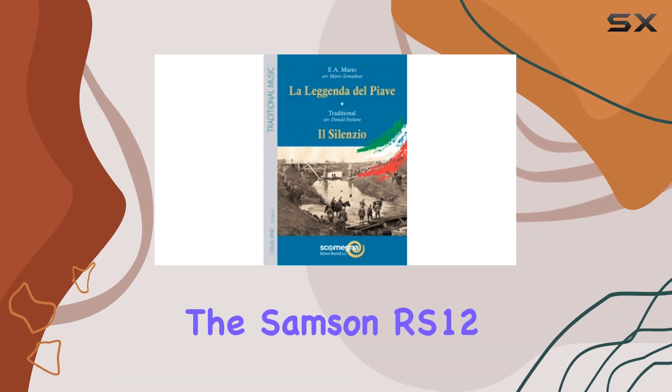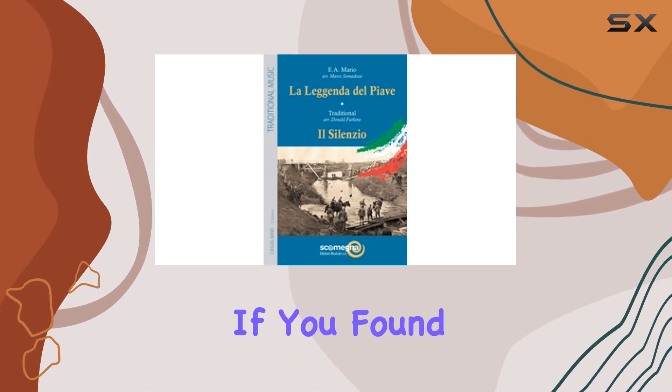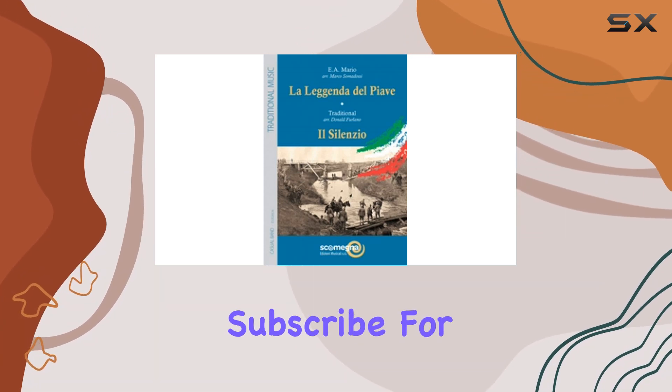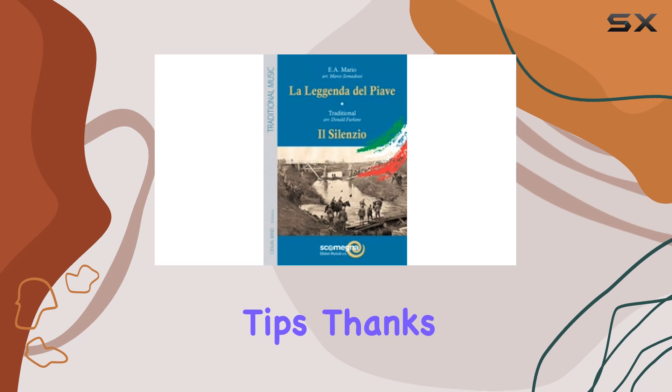That wraps up our look at the Samson RS-12 HDPA enclosure. If you found this review helpful, don't forget to like, comment, and subscribe for more audio gear reviews and tips. Thanks for watching.